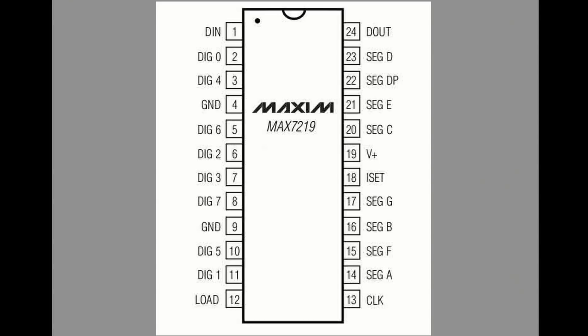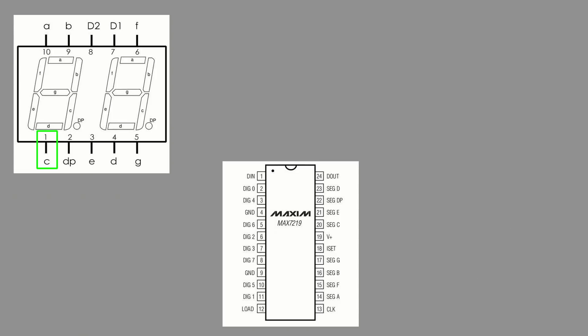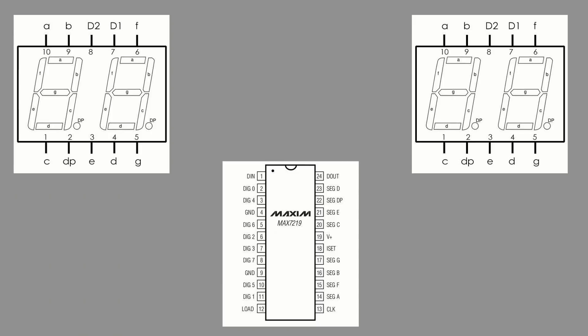Now if you look at the MAX7219 pin description, connecting these displays is straightforward. For example, pin one on the display corresponds to segment C, and segment C on the MAX7219 is pin 20 — so you connect those together. For the digit select pins: D1 and D2 on the left display become digit zero (pin 2) and digit one (pin 11). On the right display, D1 becomes digit two (pin 6) and D2 becomes digit three (pin 7).